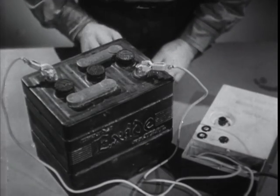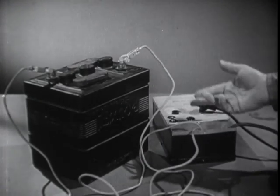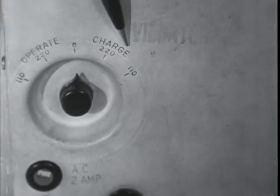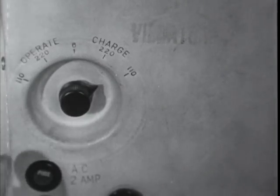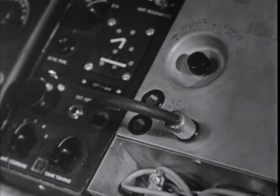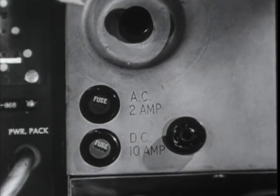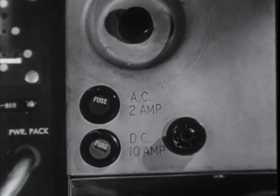When the power supply is being run from a battery, the selector is in the six volt position. But when the power supply is being used to charge the battery, the power cord is plugged into an outlet and the selector goes on the charging side to the correct 220 or 110 volts. The transmitter or receiver is plugged into the five hole power socket just like on the other two types. The AC part of the unit has a fuse holder for a two or three ampere fuse which protects both the power and the charger circuits. Beside it is a second fuse holder with a 10 ampere fuse to protect the set when using a six volt battery.